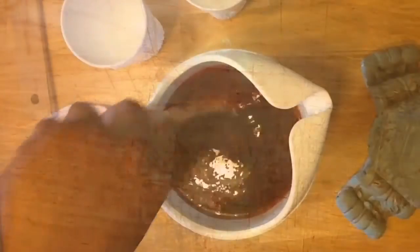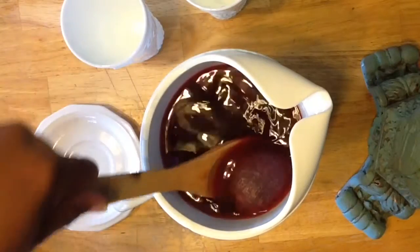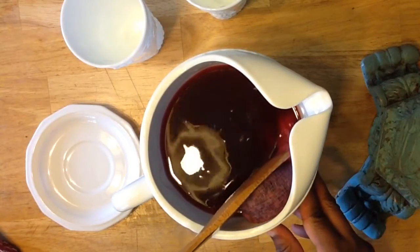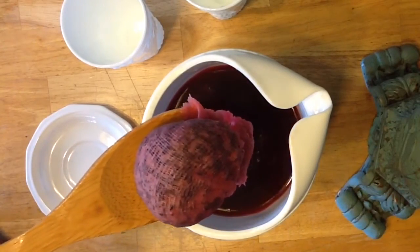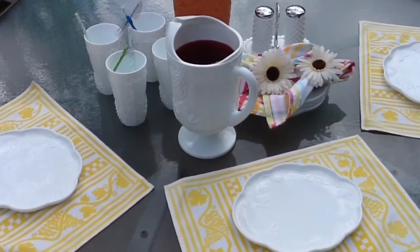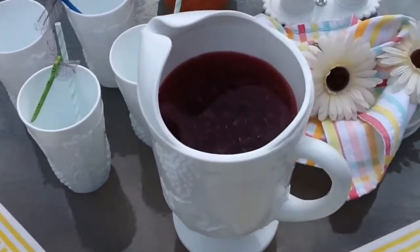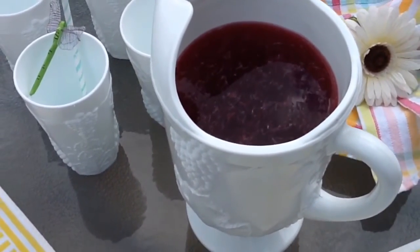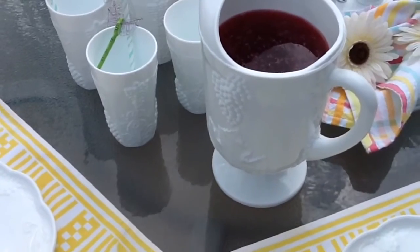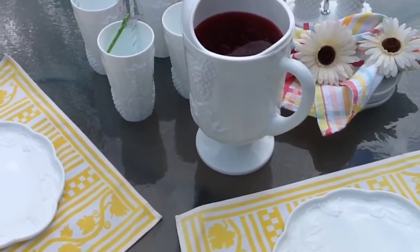After it has been in the refrigerator for one hour, I'm going to take it out and stir it real well. Then I'm going to remove my hibiscus pouch and serve my hibiscus lemonade. I'd like to thank you guys for watching — I hope you get to try it either this Mother's Day weekend or an upcoming holiday. Thanks for watching, guys. Bye bye!